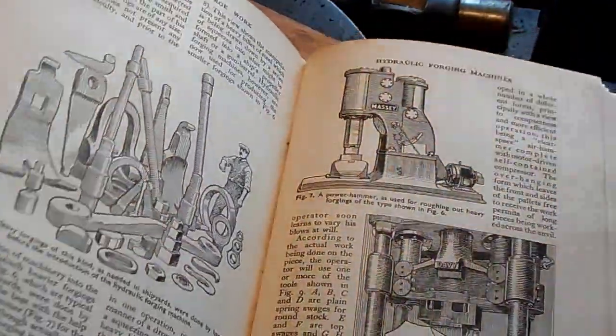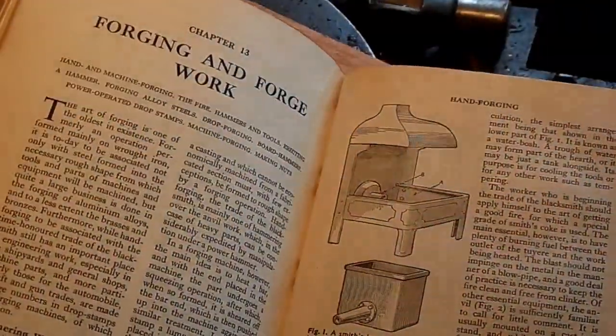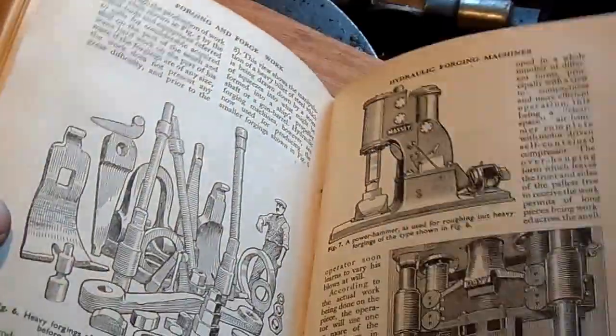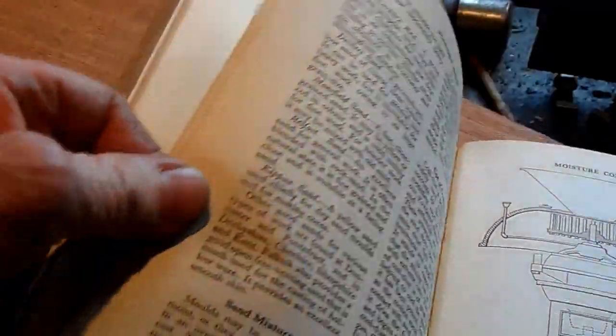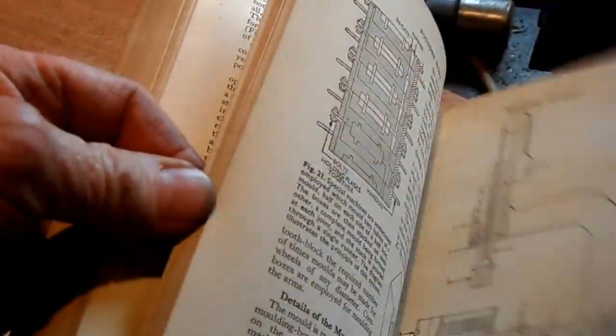You can hardly see these today. There's something you very seldom see at the moment — they're getting rare and expensive. Good anvils.